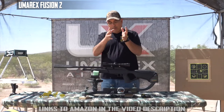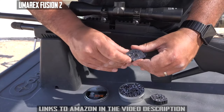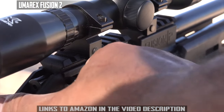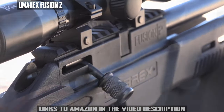Moving forward, we have probably the biggest change in the system. The original Fusion 1 was single shot — now it ships with two nine-shot magazines. That's awesome! You're no longer adding one pellet at a time. Fill these up, load them in your gun, and you're good to go. I love that about the new system.